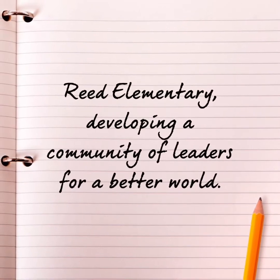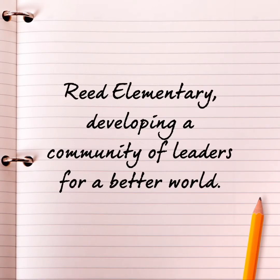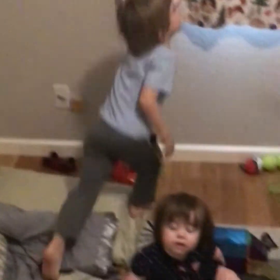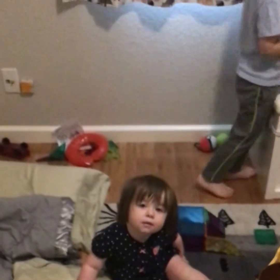And now for our mission statement. Reed Elementary, developing a community of leaders for a better world. En español, la escuela Reed desarrollando una comunidad de líderes para un mundo mejor. Tengan un buen día, Correcaminos. Adiós.